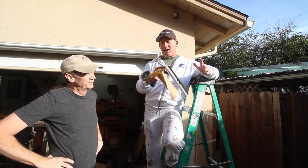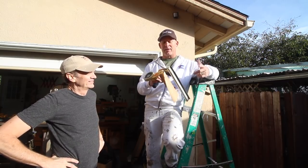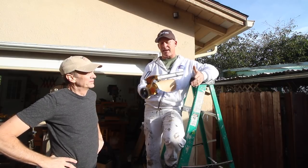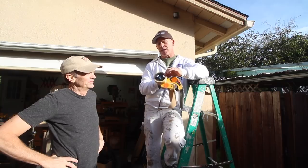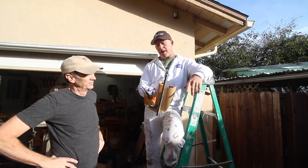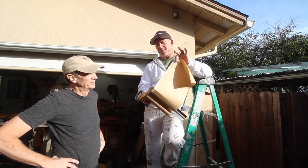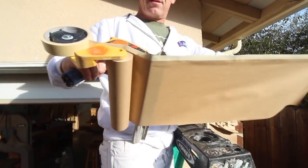This is what we call a hand masker, and this is every painter's best friend. If you're a professional painter — or even if you're just going to paint your own home as a do-it-yourselfer — you've got to have one of these. It just holds a roll of tape and either a roll of paper or plastic, and it actually adds the tape to the paper so you can tear it off and mask things really quickly.